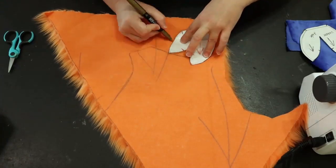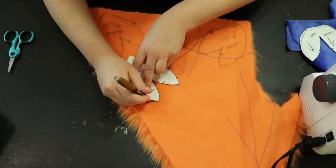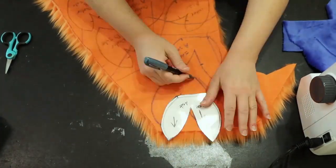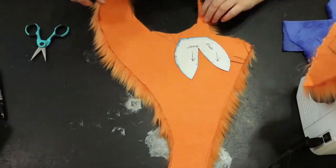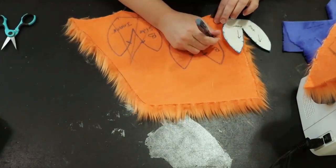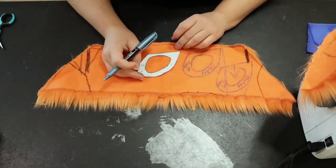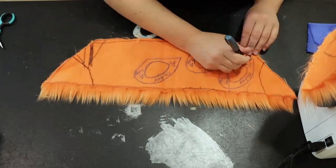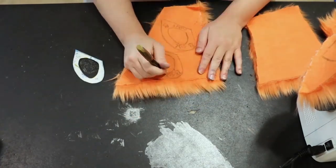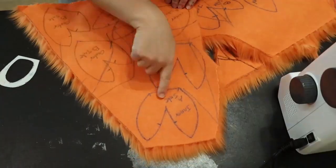Now I'm doing the finger pieces — tracing the top part of the fingers onto the orange fur, paying attention to fur direction. I always draw an arrow on the back of my fur so I know, but I always double check. I'm going to shave the fur down before I actually cut them out because I find it easier. Now I'm doing the bottom part of the fingers where the paw pad will be — the top and bottom of the fingers will both be shaved. Pre-shaving just makes it easier and looks nicer too.